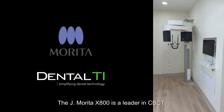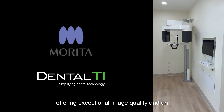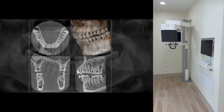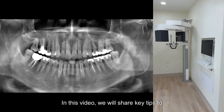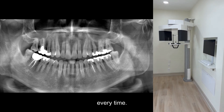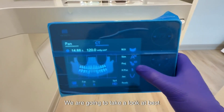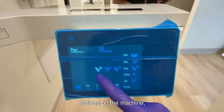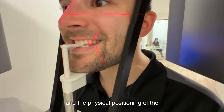The Jay Merida X800 is a leader in CBCT, offering exceptional image quality and an award-winning design. In this video, we will share key tips to get the absolute best scan results this machine can provide, every time. We are going to take a look at best practices for acquisition, including the settings on the machine and the physical positioning of the patient.